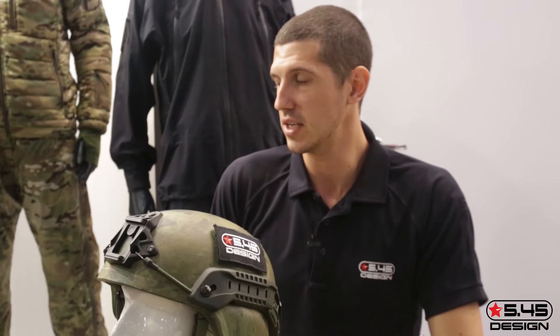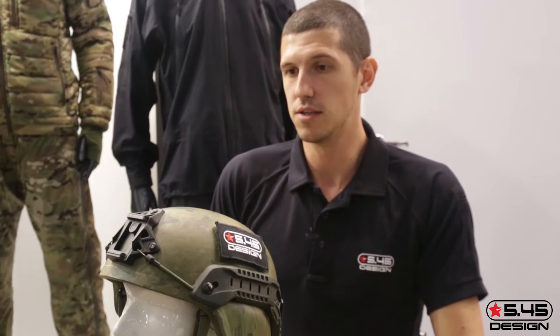Atax is one of the most modern options. What colors do you have for the 545? We can offer different colors, but we usually offer Atax Foliage Green, Atax AU, Multicam, Coyote Brown, black, and olive — these are the most popular ones.